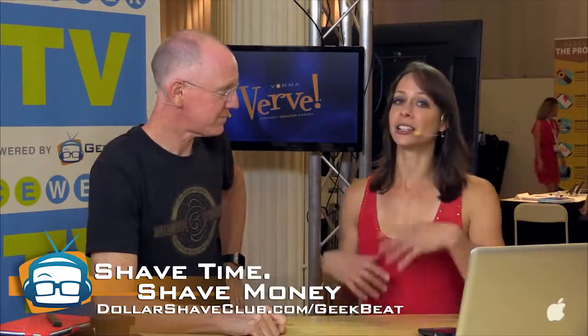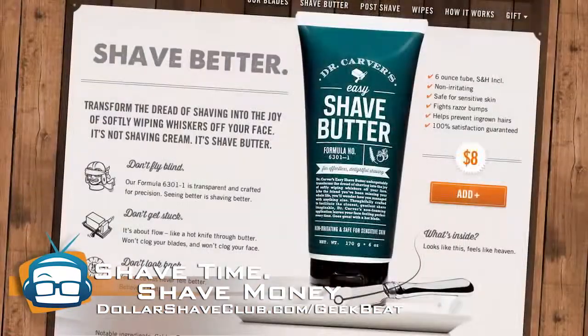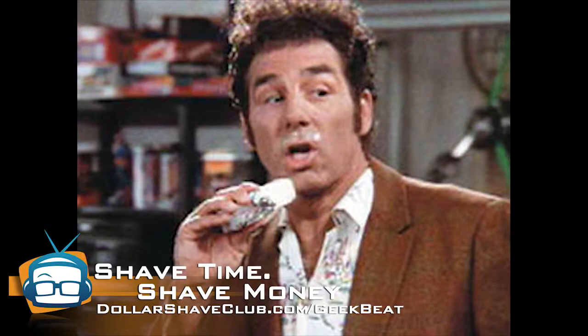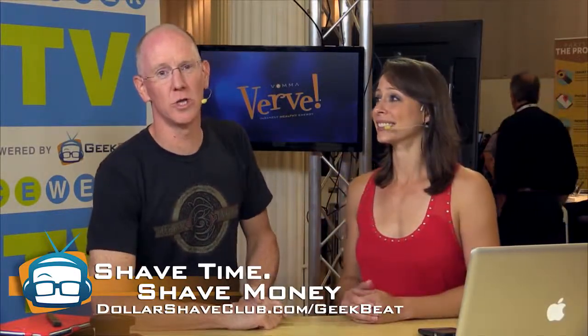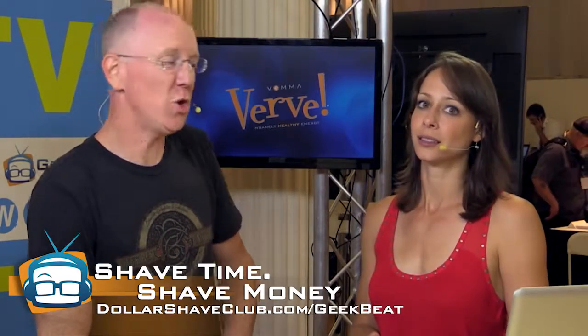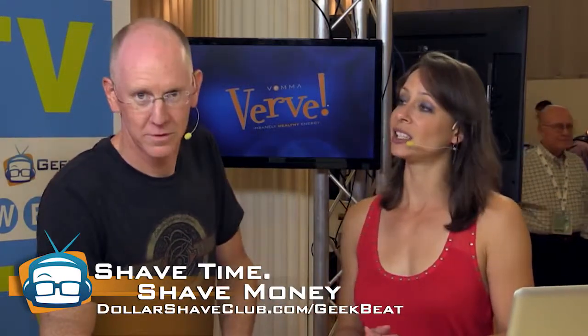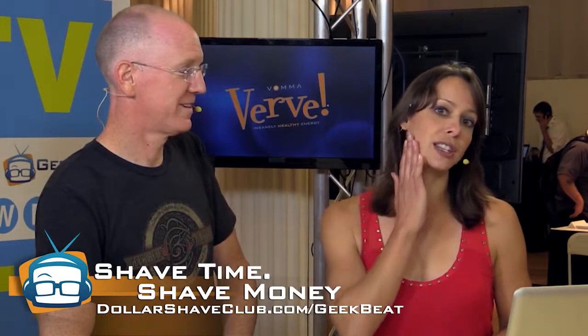You don't necessarily have to use just soap — use the shave butter. It's like taking a stick of butter and rubbing it all over your face. You can go to dollarshaveclub.com/geekbeat or geekbeat.tv/dollarshaveclub. Go check that out, let us know, and send us pictures of your silky smooth skin.